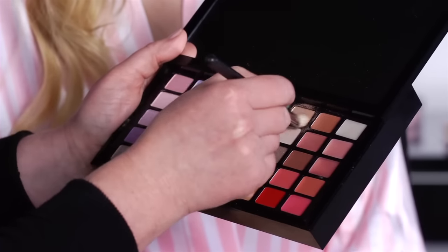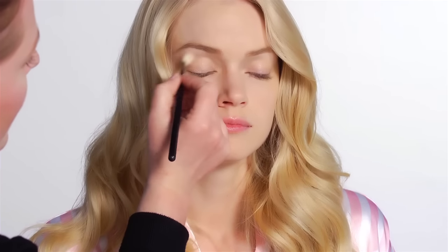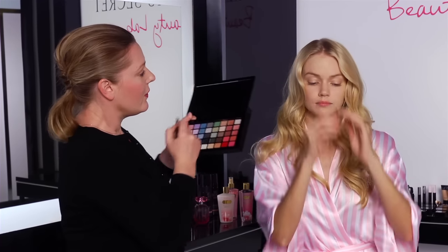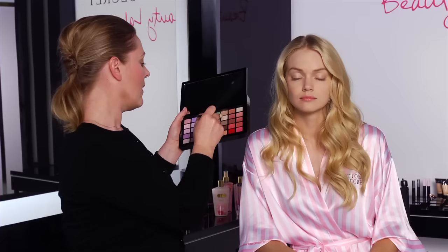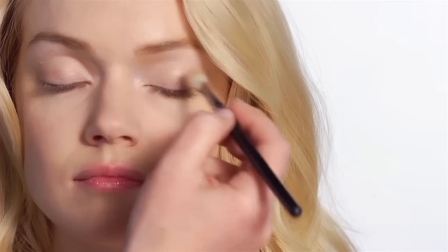I'm going to start with the creamy color and I'm going to use this as a base color. I'm just going to lightly dust it over the eye. And then I'm going to use a little bit of the lighter color just on the brow bone to highlight that, and a tiny bit just in the corner of the eye to give the eye a nice highlight.